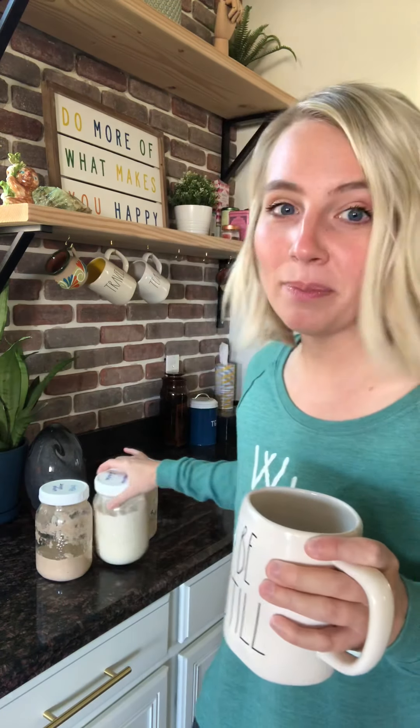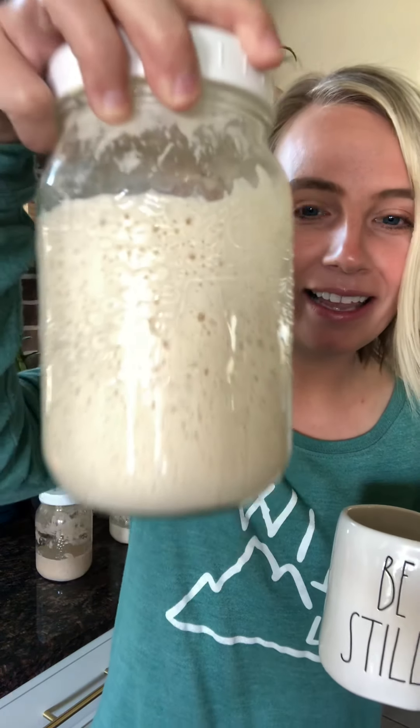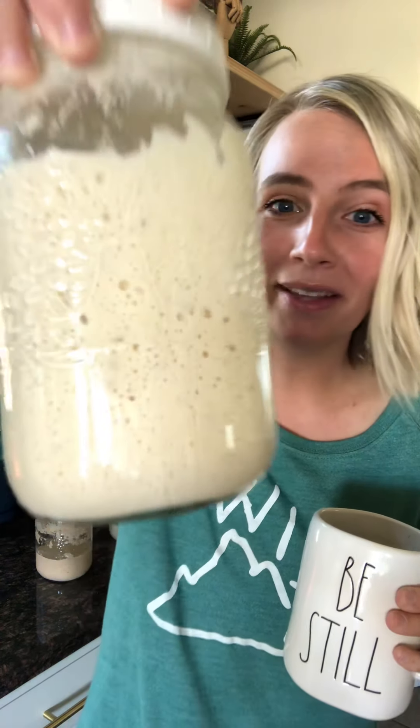And let me tell you, it happens overnight. Like you are all of a sudden going to wake up one morning and your starter is going to be smiling on you. The starter gods will be smiling. So this one for me — I was like, I don't know if this all-purpose thing is really for me, but look at her. She's so happy. So don't give up if you're like, well, it's been a week, it's dead, I killed it, it's over.